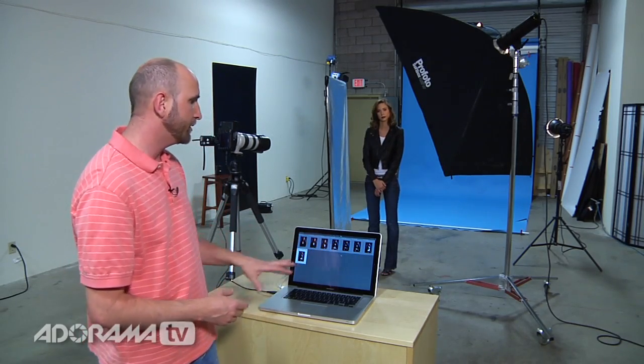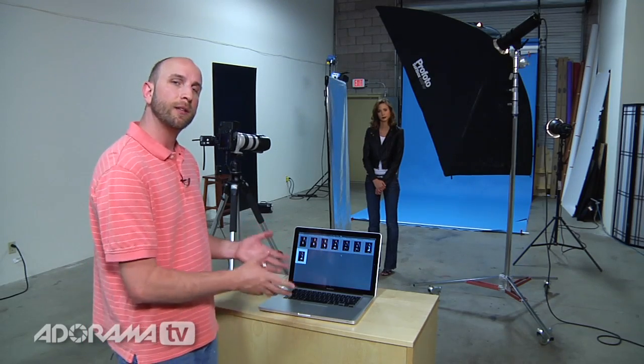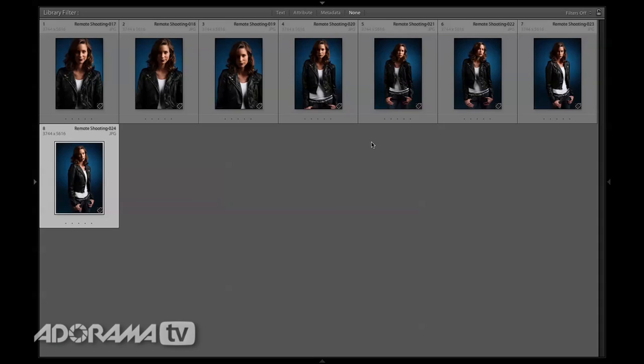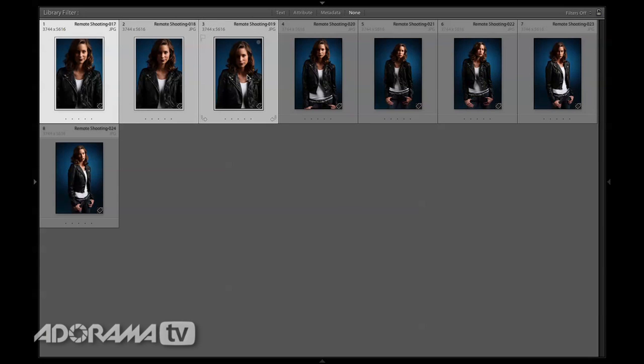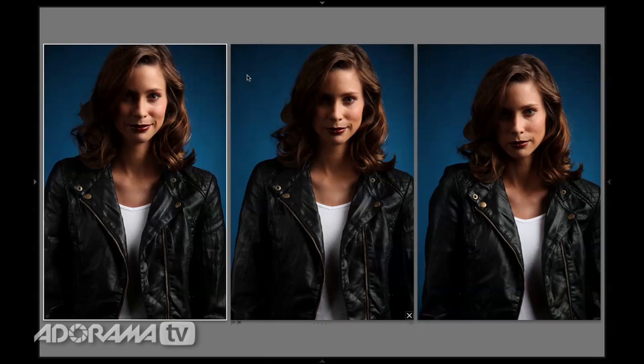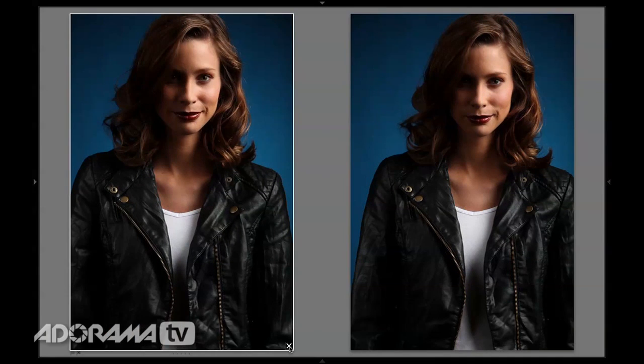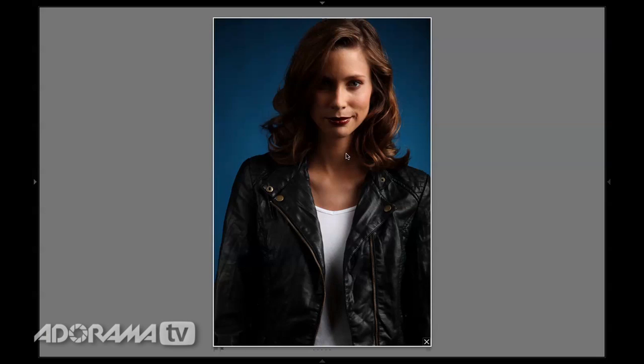Now that we have all these images, we want to use Lightroom's survey mode to figure out which pictures to choose. I see that these three images here are very similar, so I'm going to select all of those and push the N button. That brings up three of those photos and I can go look at these one by one. That one isn't so good, and I don't like that one so much — I can get rid of that. So I can say that's my winner, then hit P and mark that as a pick.